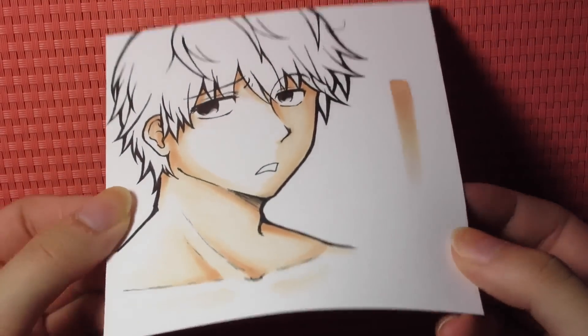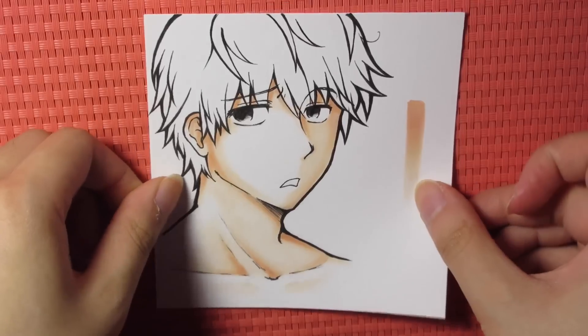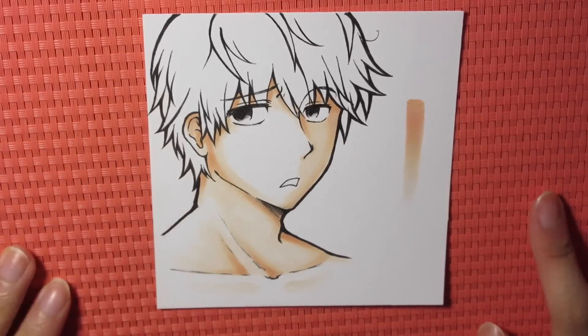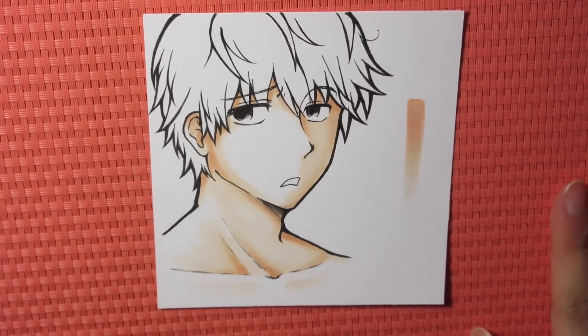And there's the finished coloring — nothing special. I hope this was somewhat helpful to you. Have a nice day, hope this helped, and happy coloring. Bye!